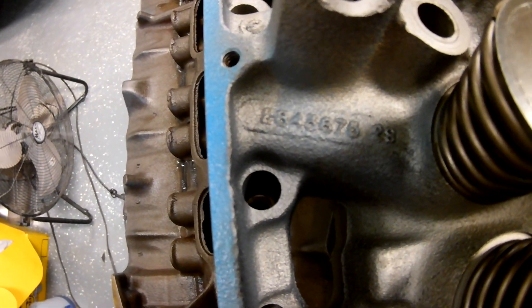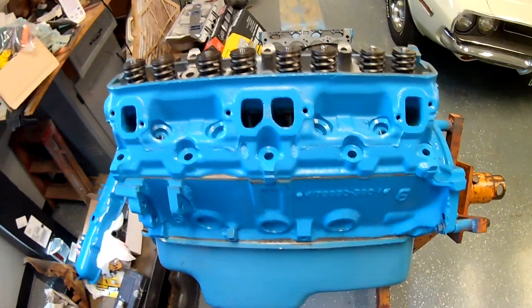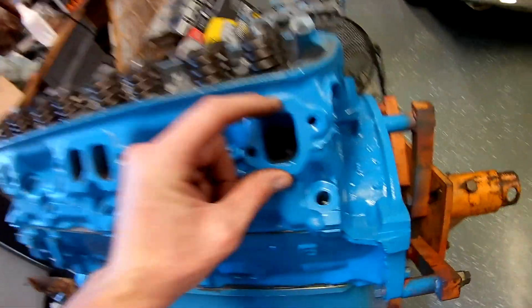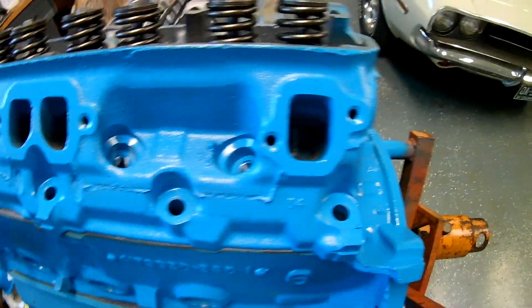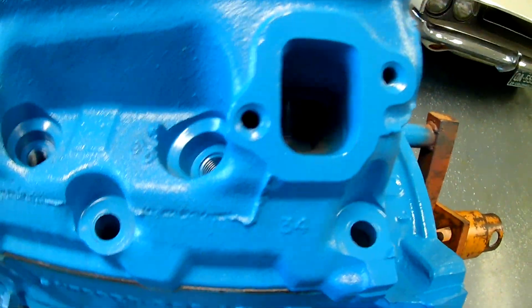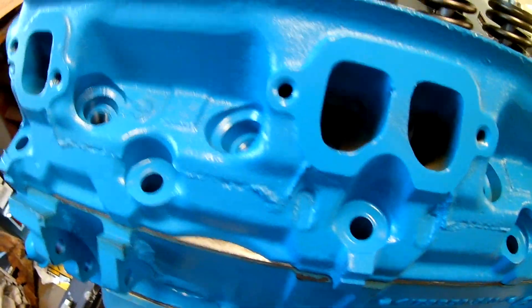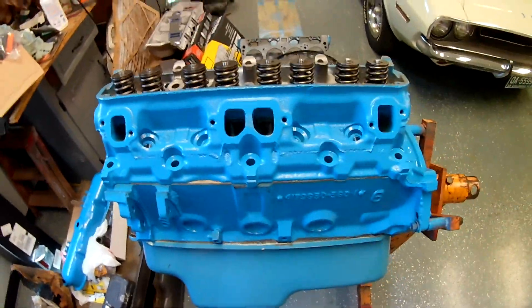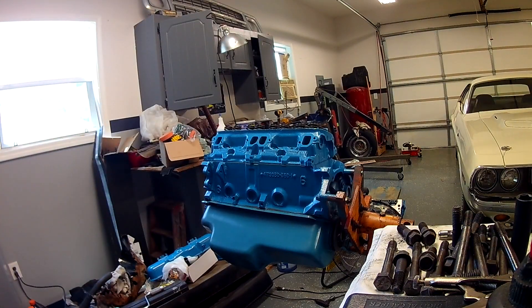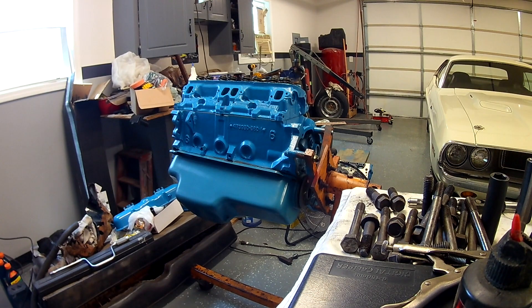That's what I had, so I gave them a pretty extensive opening up. I know the windows don't look gigantic, but I took out all the casting flash, raised the roof quite a bit, and did a lot of bowl work to them when the valves were out. These are the 360 valves from 360 heads that were cracked. I'll go ahead and pull this off real quick and we'll keep going. The shop's a little bit of a mess, but that's okay.